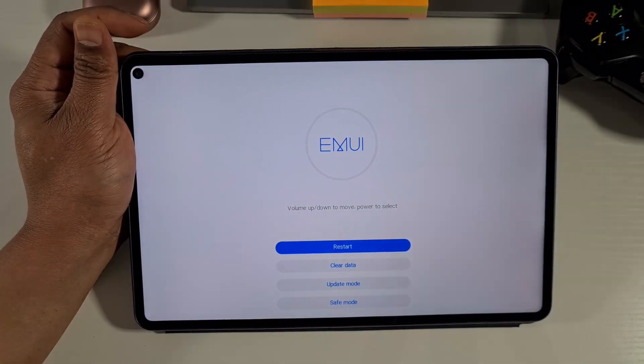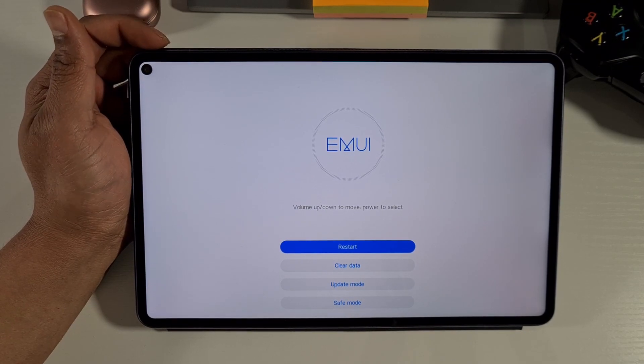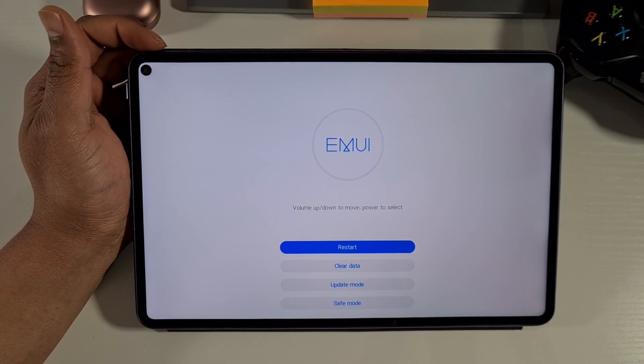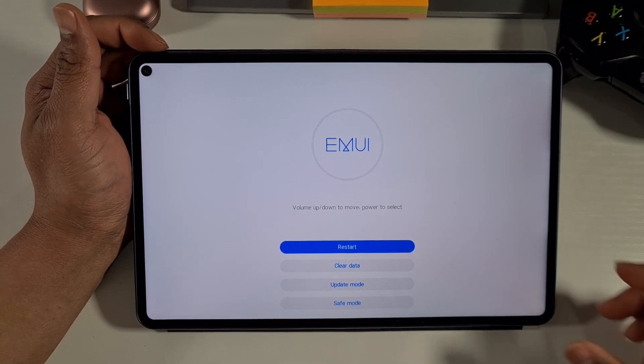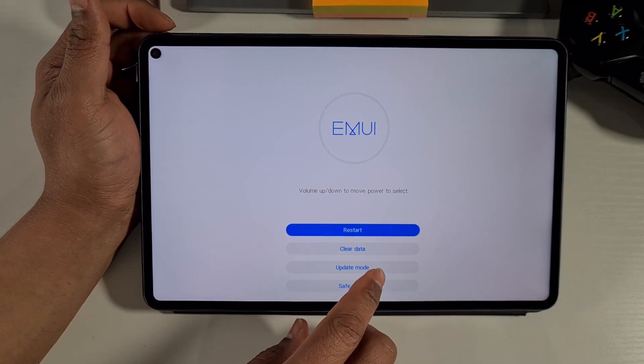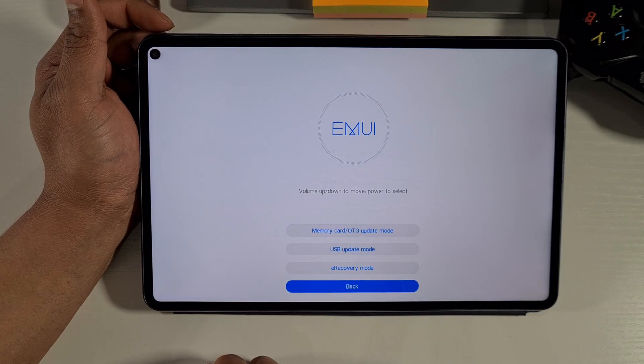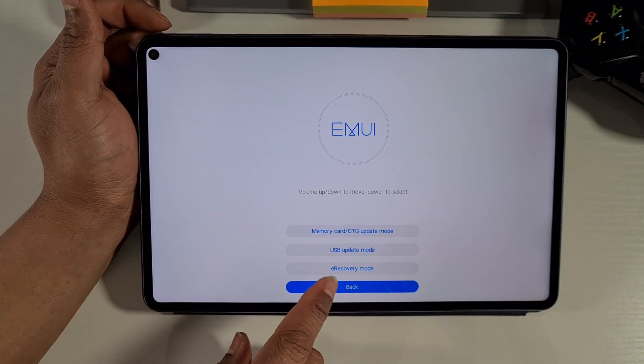Once you're in this menu, the layout is the same whether you have a phone or a tablet, so just follow the steps and everything will be the same. The next thing you need to do is tap on 'Update Mode' at the bottom, and then go into E-Recovery mode.